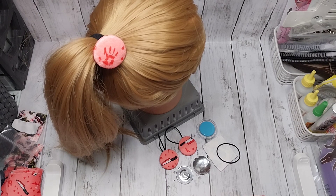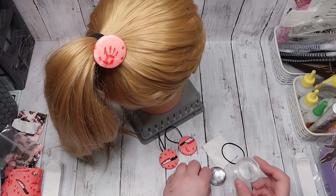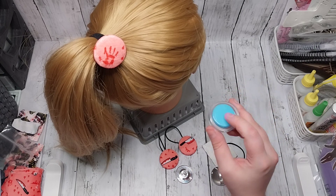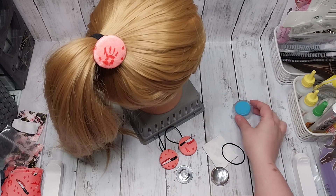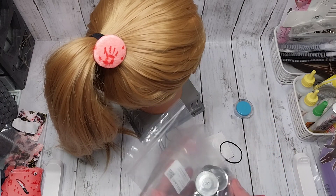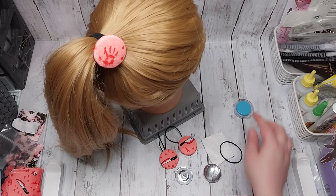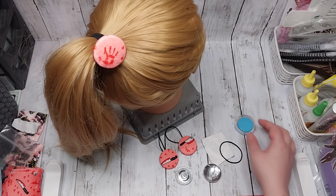We're going to make a really pretty button hair tie today using the button covering tool. This is a kit from a set I got from Amazon - it was £14 for this button tool. There are two of these tools in the kit and then a full set of 100 buttons which are the back and the front. The size I'm using today is 38 millimeters - they do a whole range, going all the way from 19 millimeters up to 38, which is the biggest size.